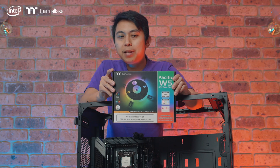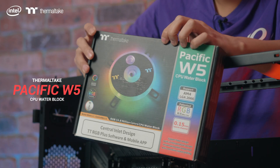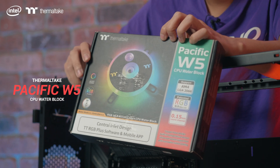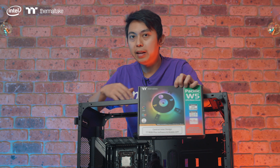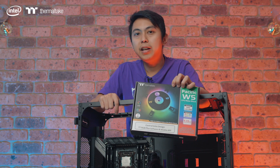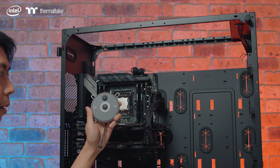So what we have here is the Thermaltake Pacific W5 CPU water block. This one supports AM4, AM3, 2011, 2066 — that's like what we have here — and 115X. So now we're installing the CPU water block, the Pacific W5 from Thermaltake.